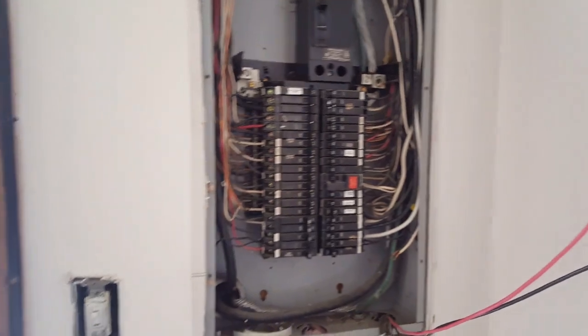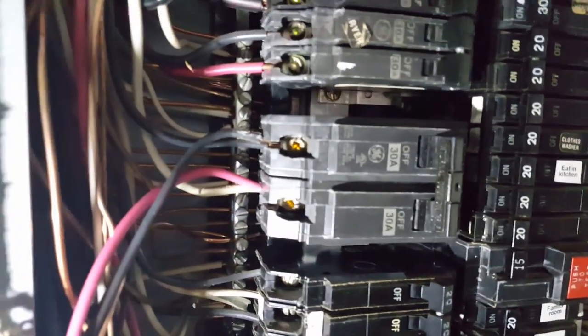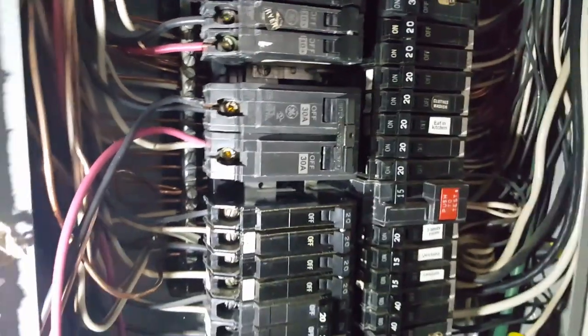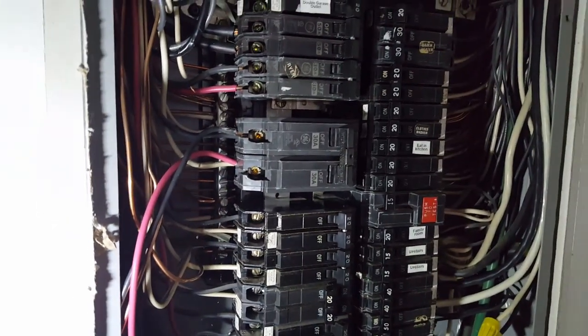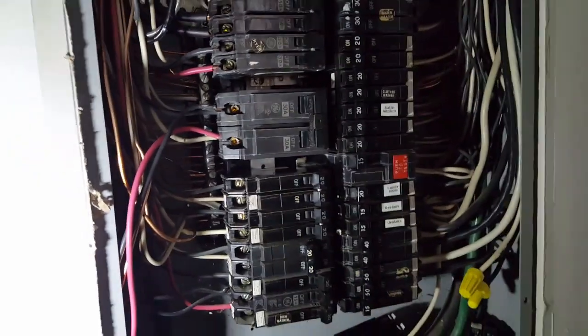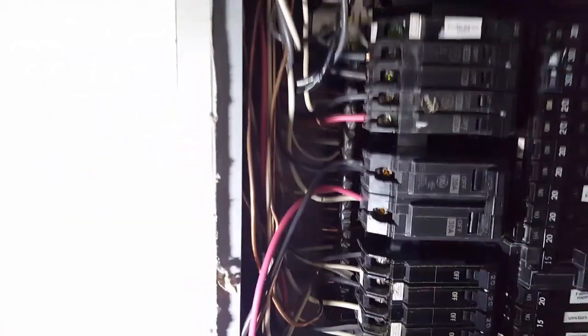Inside, I installed a 30-amp breaker — I piggybacked it because there's no room. Later on we're going to put in a bigger panel. These two wires, the white and the black, go to his water pump for the septic. Then this red and this black are for the generator power coming in from the generator.